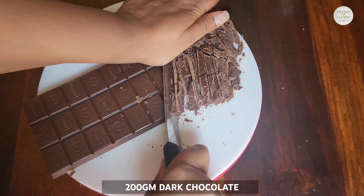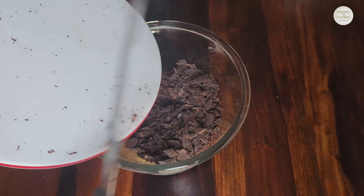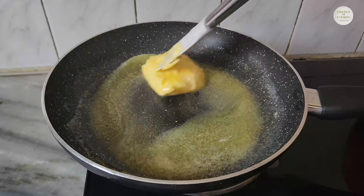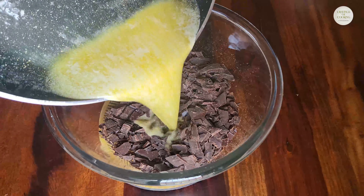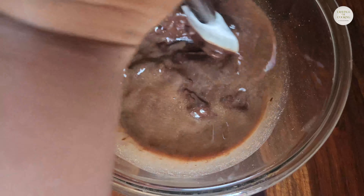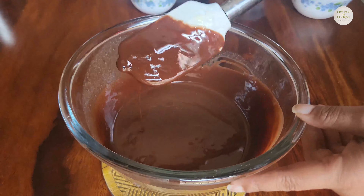First of all, we will take 200g dark chocolate. I chopped it well and transferred it into a big bowl. Then I added butter in a pan and melted it well on medium-low flame. After this, we will directly add it into the chopped chocolate and mix it well so that the chocolate melts well.